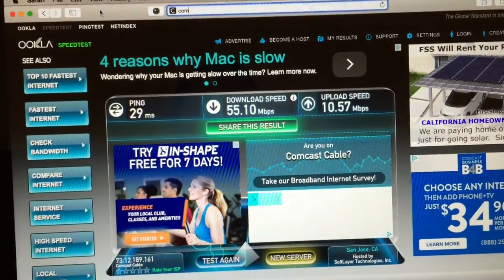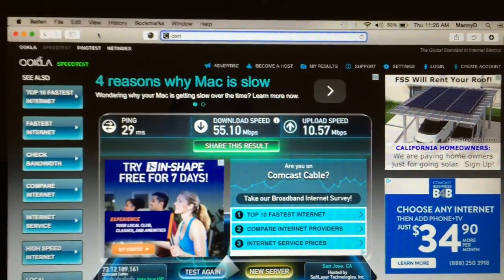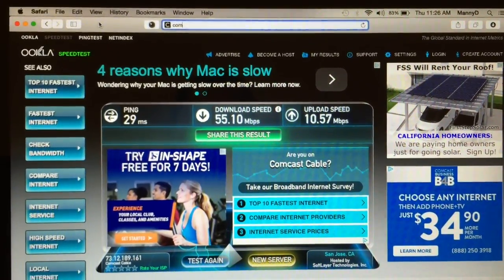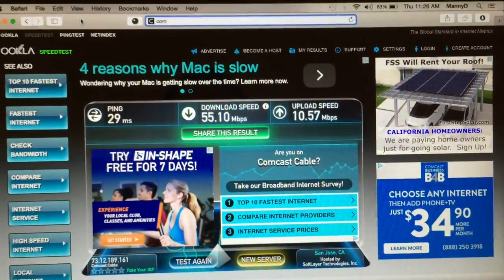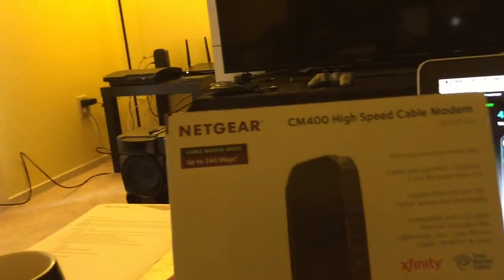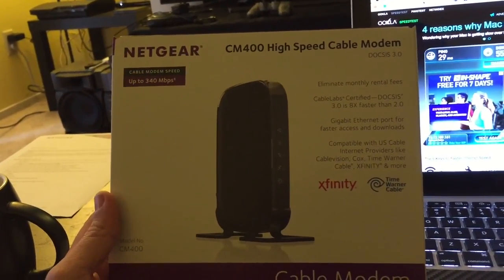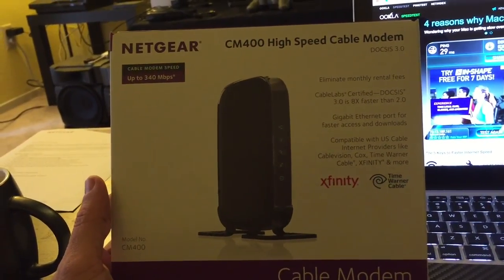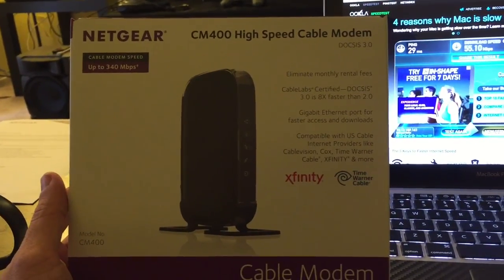I'm going to thank Netgear for sending me this modem. They sent it to me to test it and give them a review of how I liked it. And I love it — I probably won't be changing my setup for quite some time. This is definitely a perfect upgrade for anybody that's a gamer or if you stream your shows or movies. It really depends on what package you have with Comcast — I have the 50 megabyte package, so I'm actually getting more than what I'm paying for.